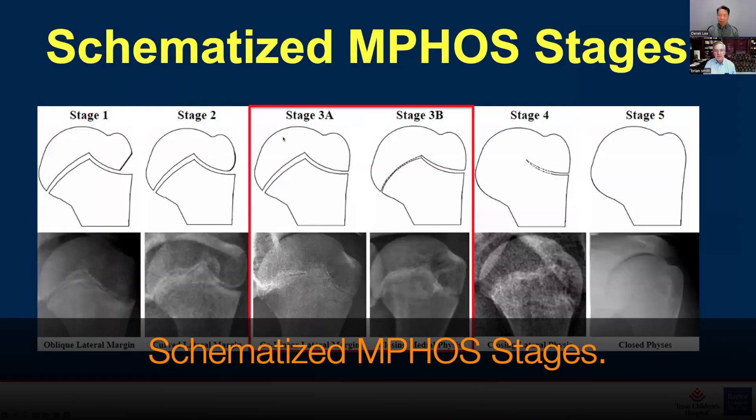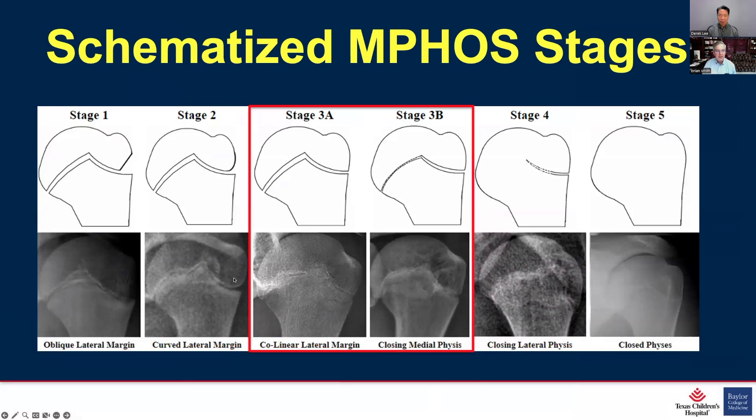We have modified stage three into 3A and 3B. Stage 3A is where the epiphysis is collinear with the metaphysis but still open throughout. Stage 3B is where it is closing centrally but still open laterally. Stage four remains slightly open laterally, and stage five, analogous to Risser 5, is completely closed. Jim Sanders similarly has 3A, 3B, 7A, and 7B in his system. The hallmark features of each stage are clearly distinguishable.